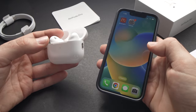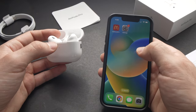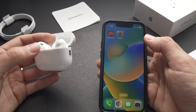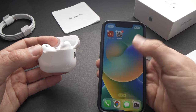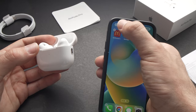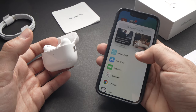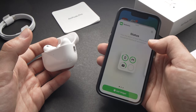You can add a widget on your iPhone or iPad that tells you how much battery is left in your AirPods Pro second generation. To do so, just long press anywhere on your iPhone and then tap the plus symbol in the top left corner. You'll get multiple widget suggestions, but if you scroll down you should see 'Batteries' — tap on that.